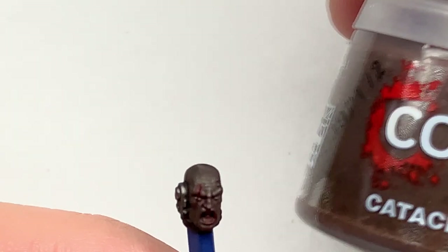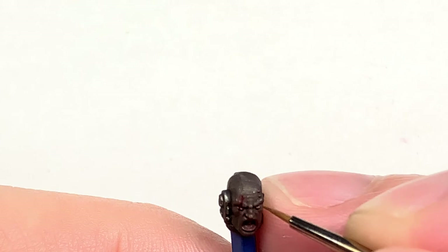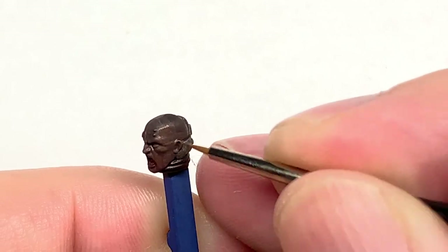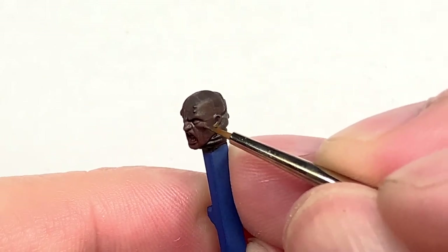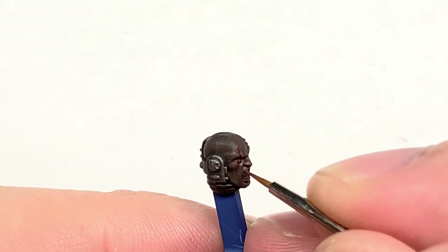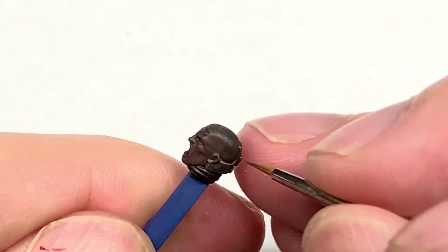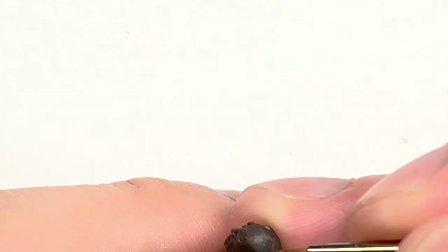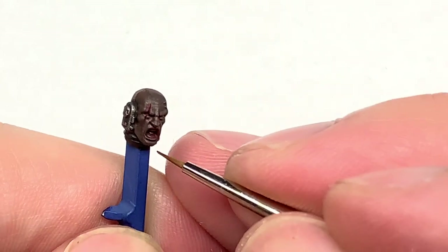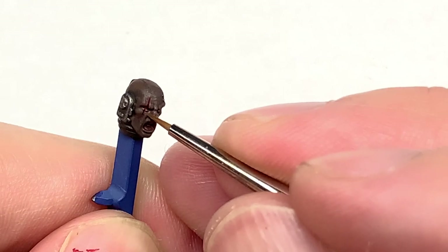Now we're going to return to Citadel Katachan Flesh. We are going to use this to reapply the colour to the head. I'm using an Army Painter Wargamer character brush and I'm just reapplying this, trying to pick out the details and leave the Nuln Oil in the recesses. Around the cheeks I'm doing mainly the top and sides, leaving the underside shaded. I'm doing that little crease down the side of the eyes, the brows, the wrinkles on his head, and the creases down the side of the face and nose. Just make sure you leave the shade in the recesses and pick out those details.